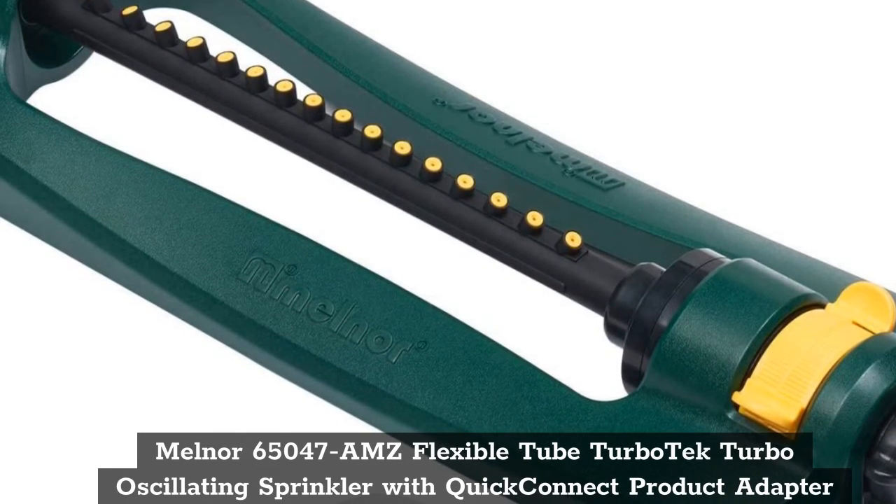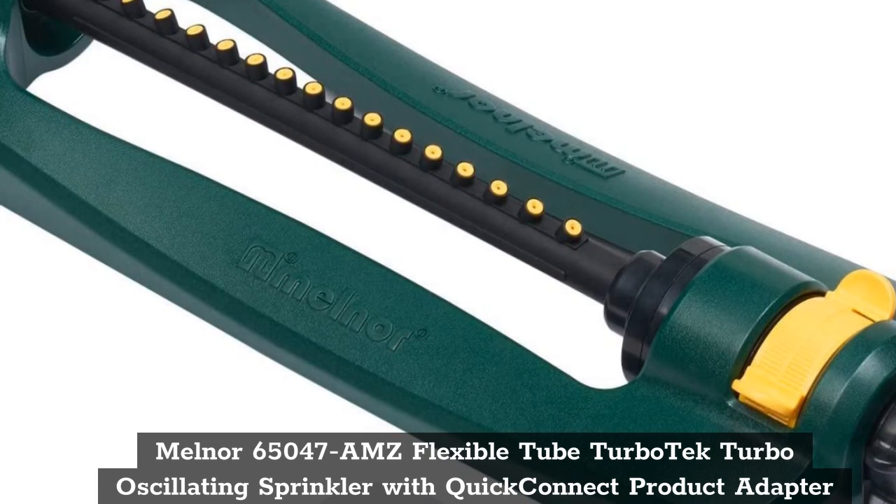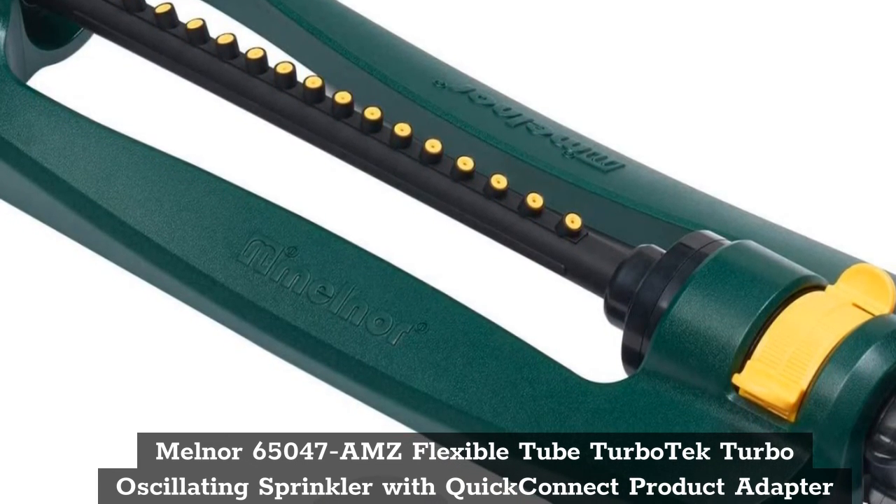Top 6: Melnor 65047 AMZ Flexible Tube TurboTek Turbo Oscillating Sprinkler with Quick Connect Product Adapter.